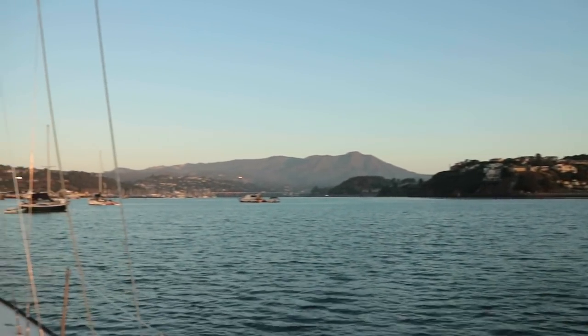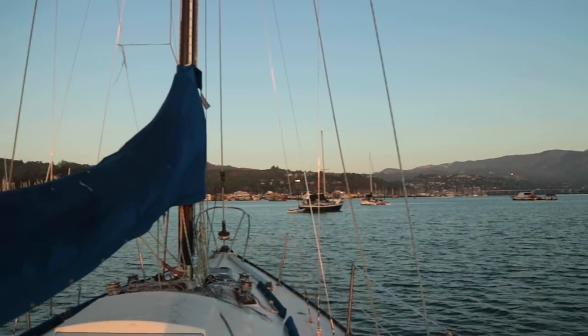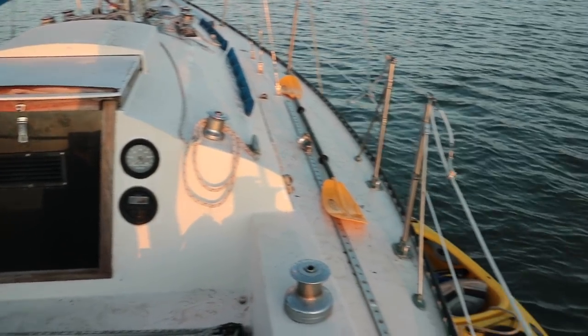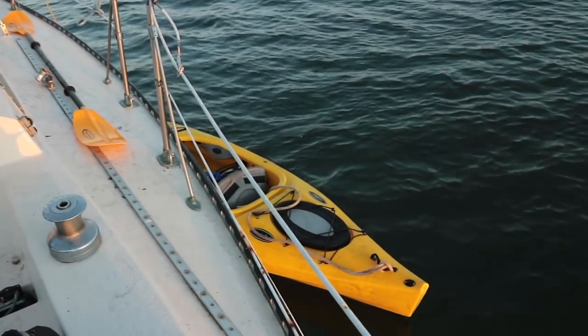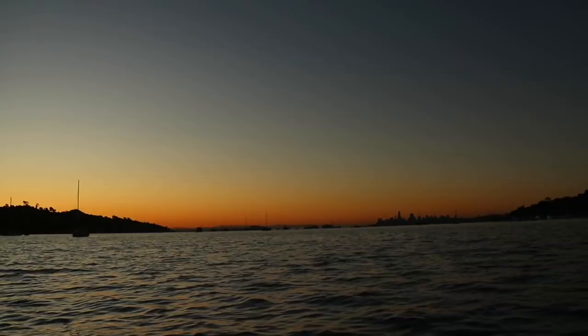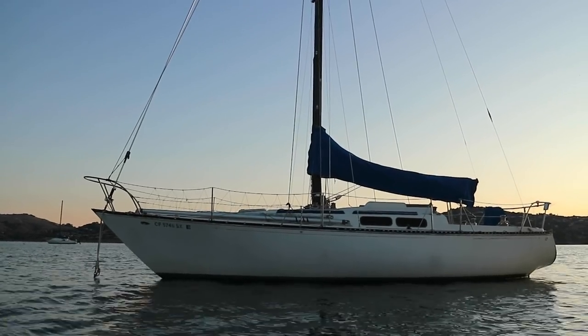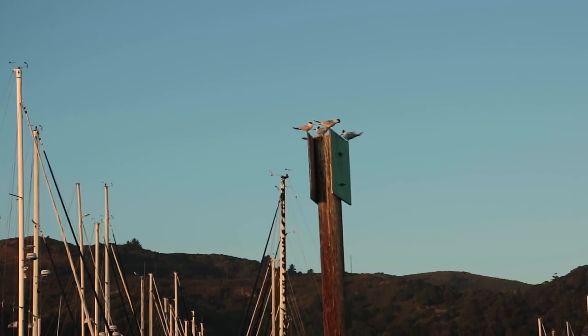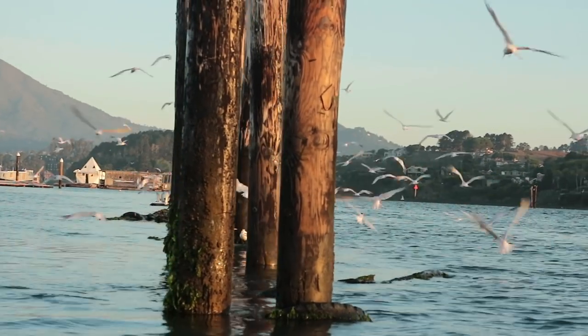I'm back in California suddenly, staying on my friend's CNC 33, which he kindly let me anchor out in Richardson Bay. Because let's face it, renting a place or staying in an Airbnb is unaffordable for a transient like me. It's a great little pad, and the commute to land is an intrepid kayak across the small channel to one of the many busy marinas lining the Sausalito shore.